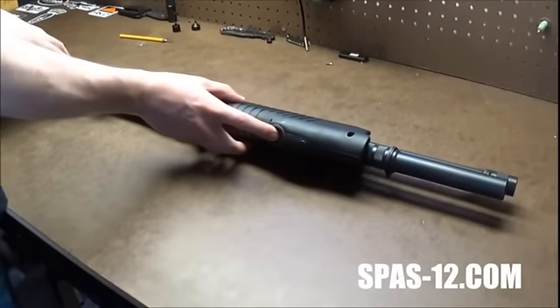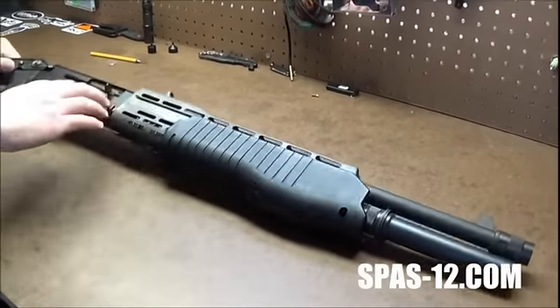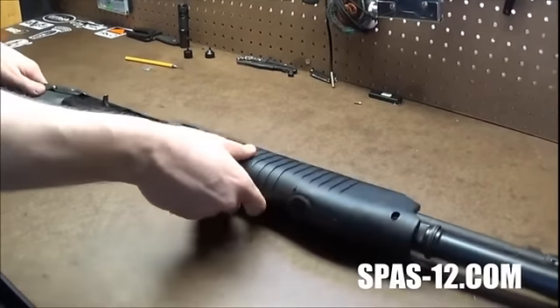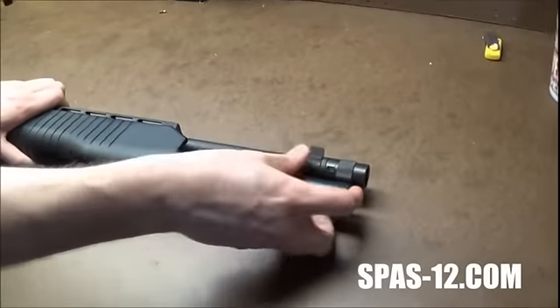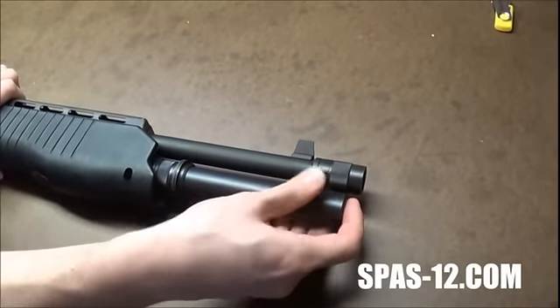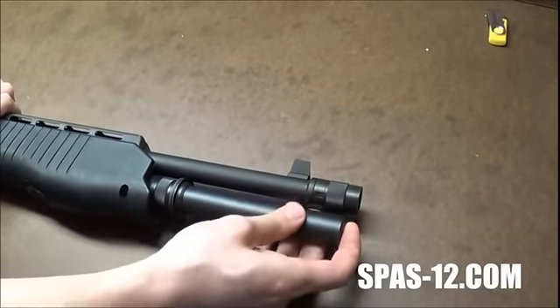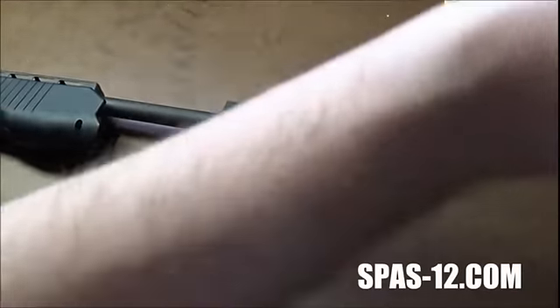Go ahead and put your SPAS-12 into semi-automatic mode after your safety check, of course. Pull the slide back. It all starts with the magazine tube — go ahead and just unscrew it all the way and hold on a little bit, because you don't want it launching across the room.